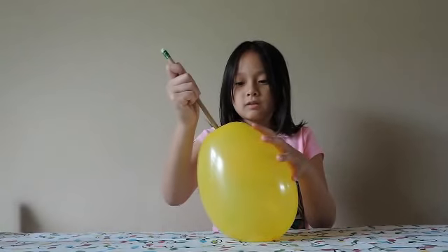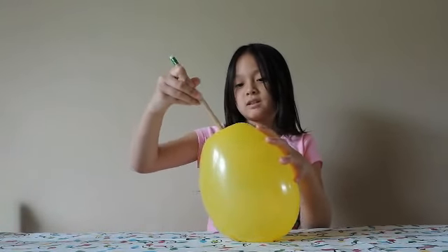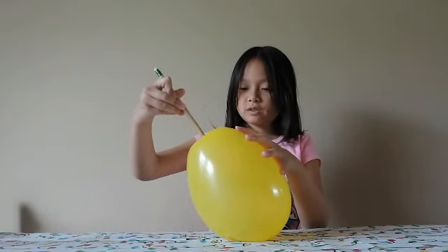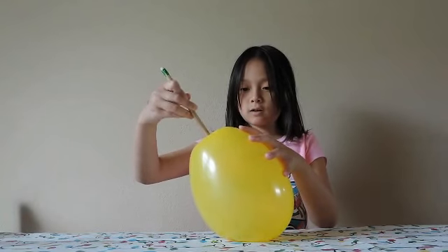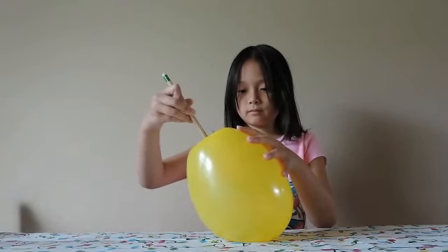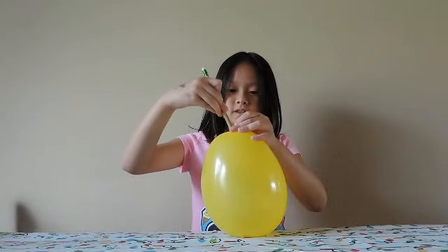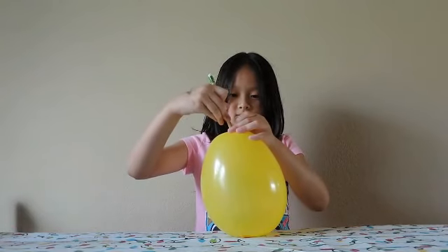And while you do that, just gently twist the pencil and every few seconds push the pencil harder and harder into the balloon. Press.